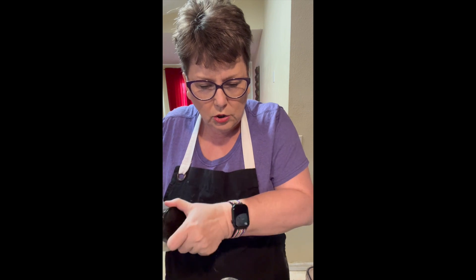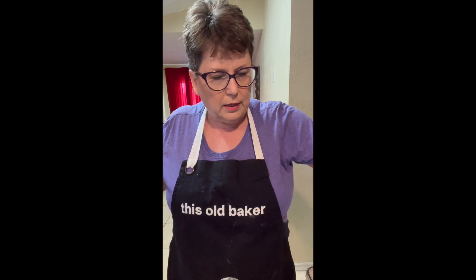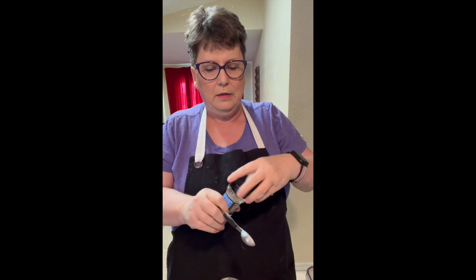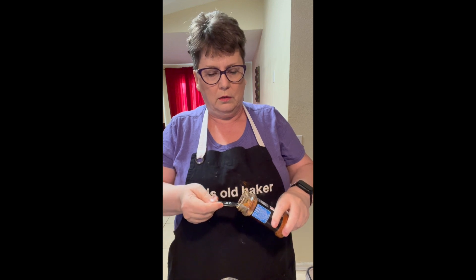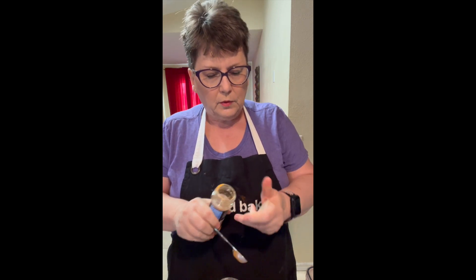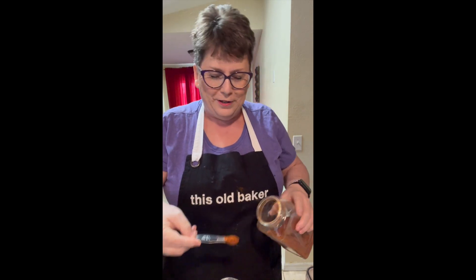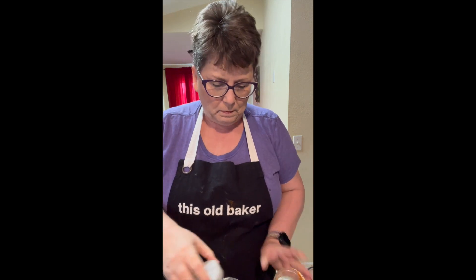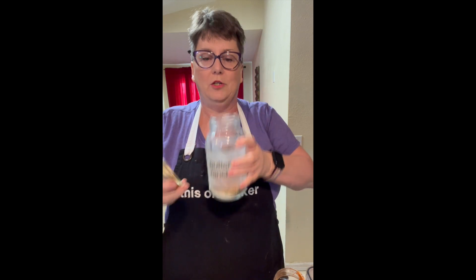A half teaspoon of paprika, which I love paprika. And I realized I was missing an ingredient — a quarter teaspoon of cayenne. Now I've got this all together and it's in my jar.